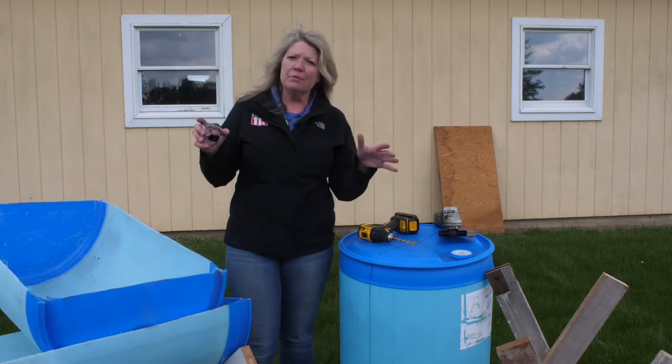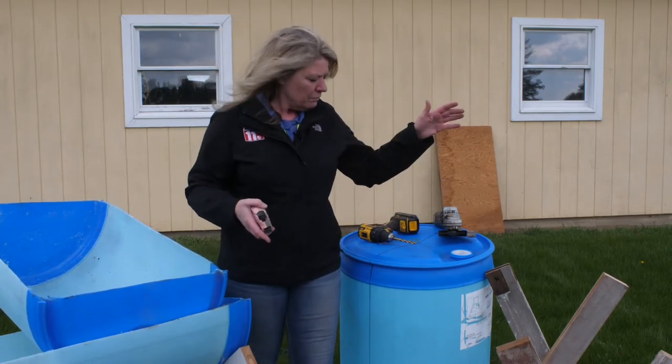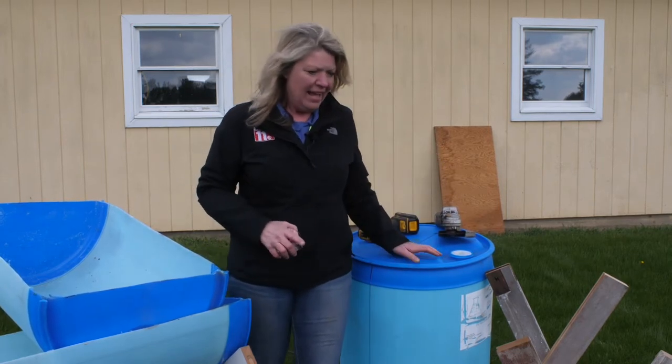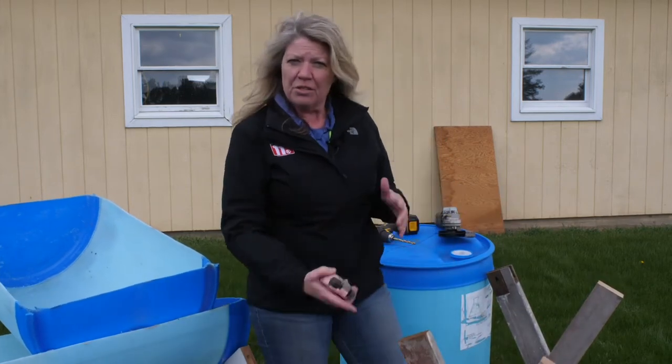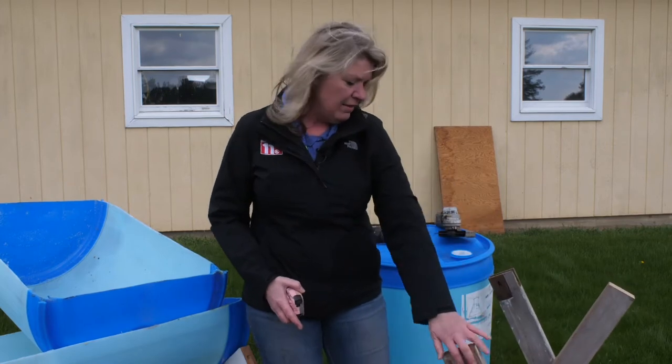We're going to build a raised bed out of some recycled things we found around our yard and our neighbor's yard. We have a 50-gallon plastic drum — it's important that it's plastic — and we found some wood that we recycled from an old door. We just tore the door apart and we're using the wood sides on that.